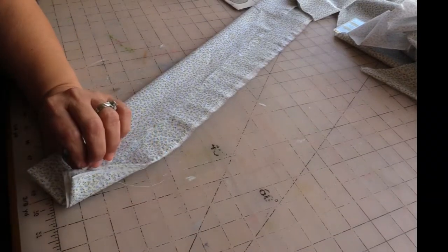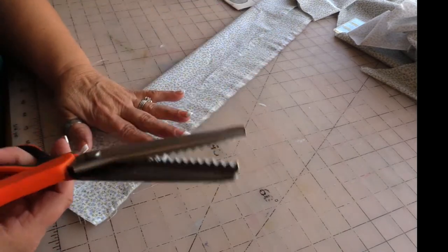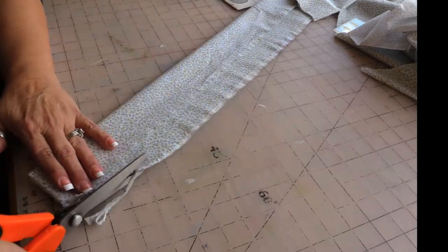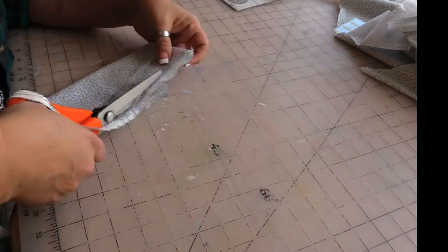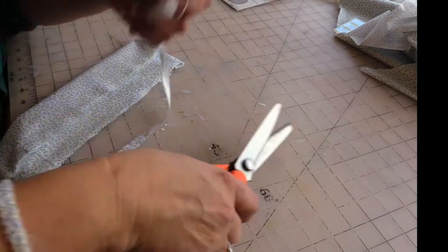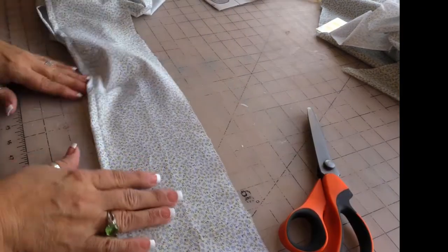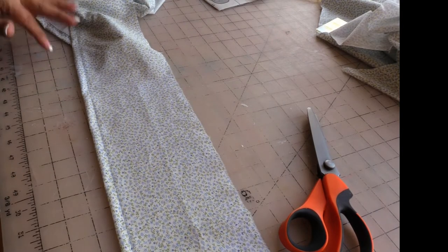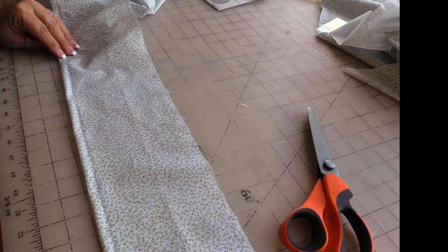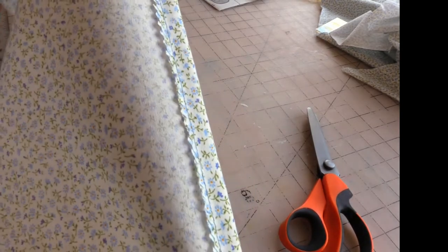What I plan to do here is trim the lower edge with my pinking shears. I haven't pressed it, but this is the hem done all the way across — this is the right side obviously, this is the wrong side, and that's what the hem looks like.